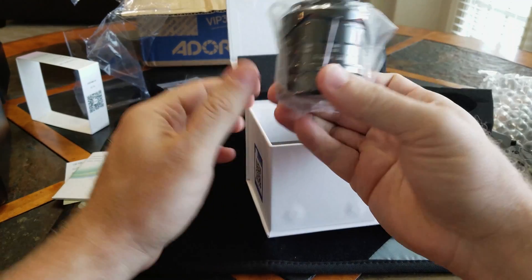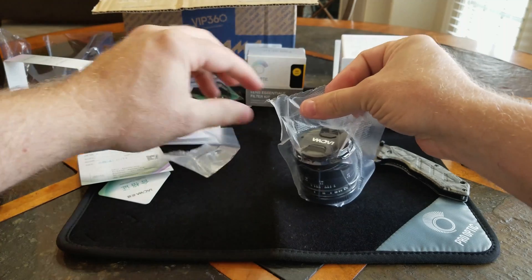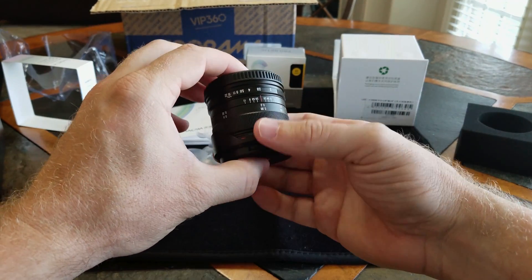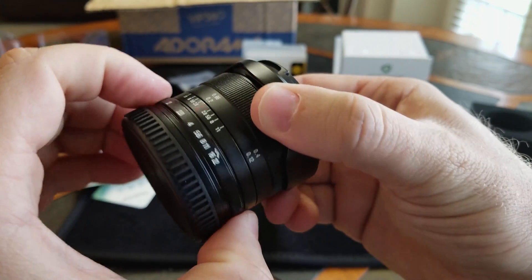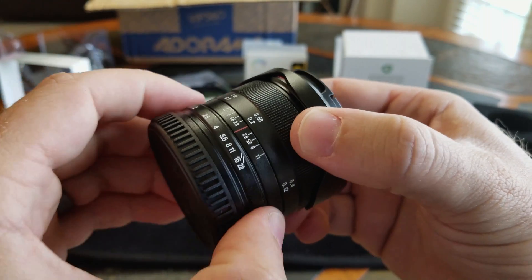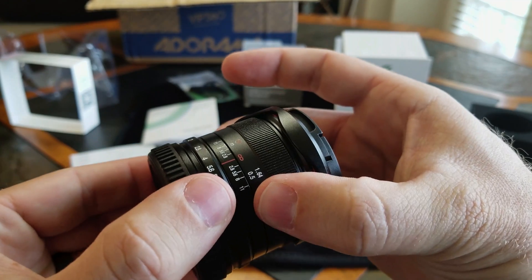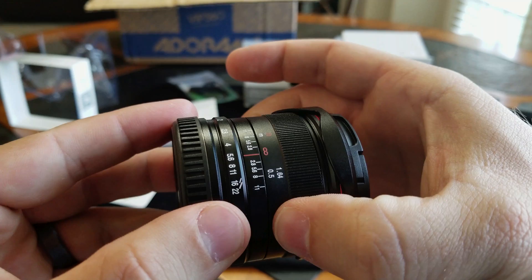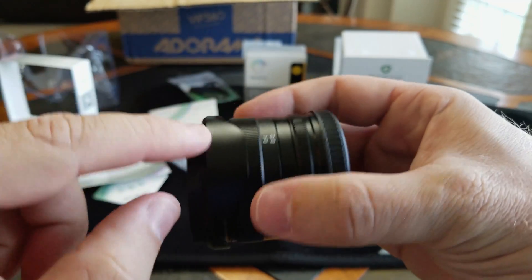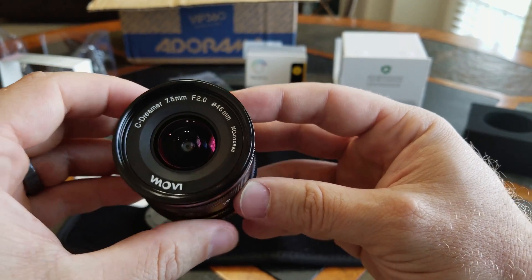There are two lenses of this type: the lightweight model and the standard model. The difference is about 10 grams roughly, with this lens being 163 grams. This is fully manual from f2.0 to f22. From what I've been reading, your f5.6 is the sweet spot, and then you're going to want to set your focus to infinity. There is incredible resistance, so it's not going to bump out of focus or out of your f-stop. You also have your lens hood tucked away. I'm not going to lie — this is a beautiful lens, with Seadreamer 7.5mm stamping all over it.